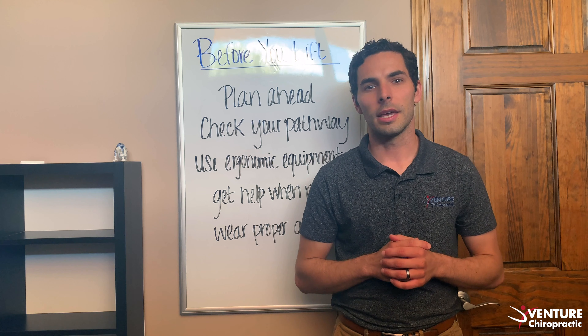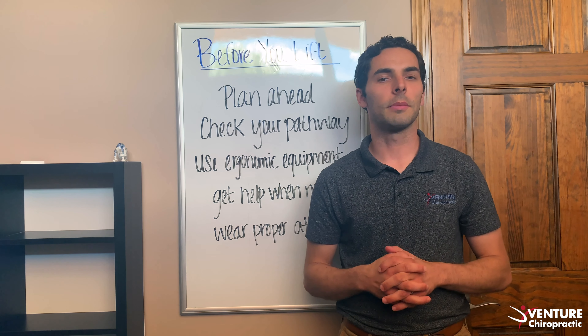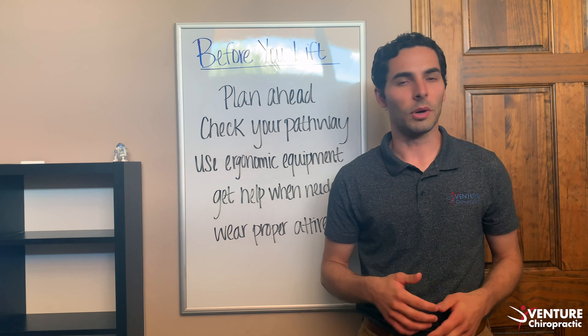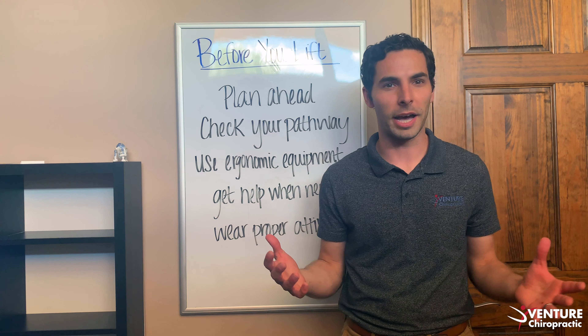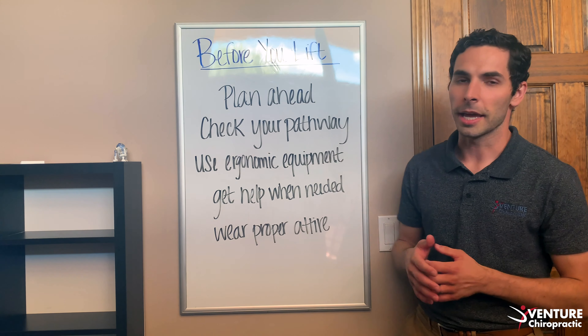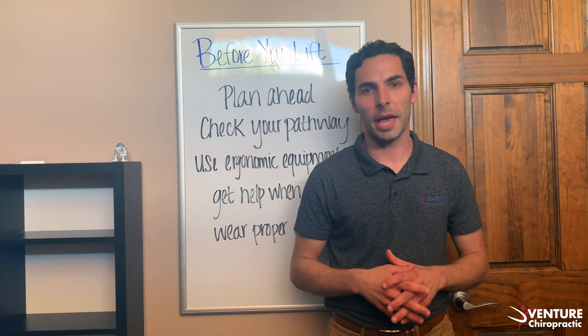The first thing I want to start with is preparing to lift a heavy object. There are a few helpful steps to remember before you just jump into what may look like a small box, only to lift it and find out it's 50 pounds of dead weight. The first thing you want to do is plan ahead — know what you're lifting, know where you're going, and take a look at your pathway.